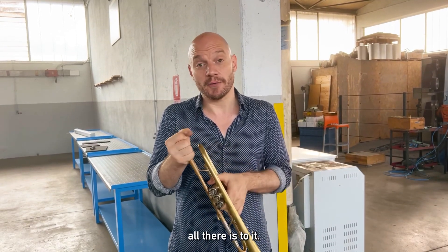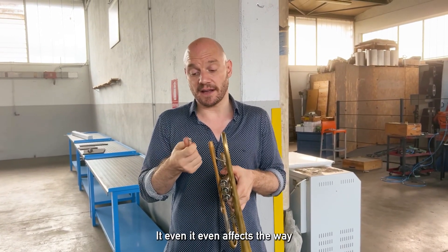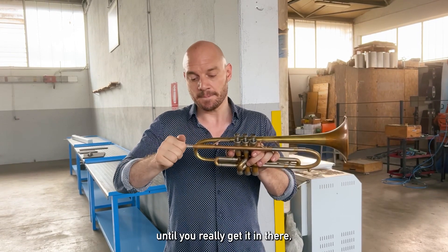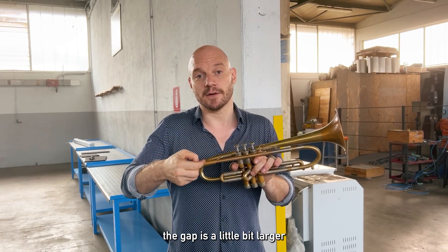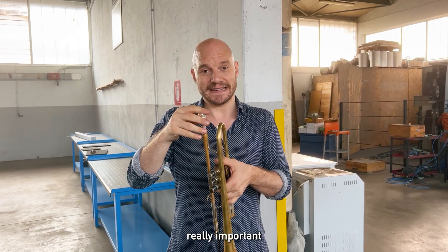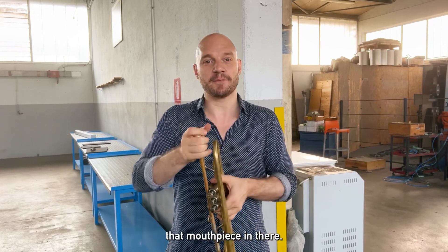And that's basically all there is to it. It even affects the way that the mouthpiece plays, because until you really get it in there, the gap is a little bit larger than originally intended by us. So it's really important that you get that mouthpiece in there.